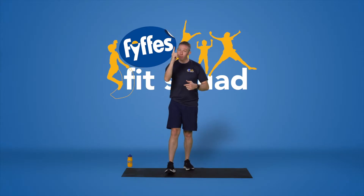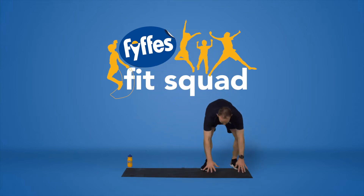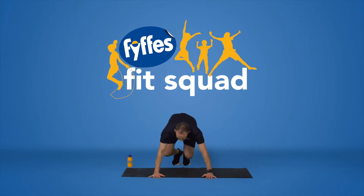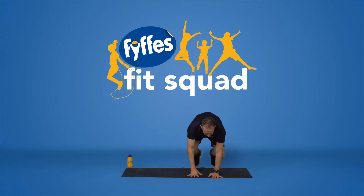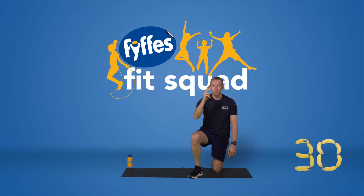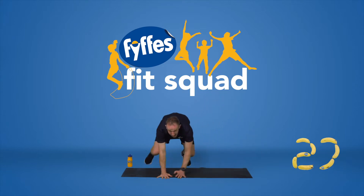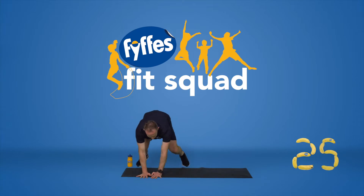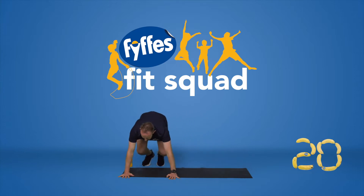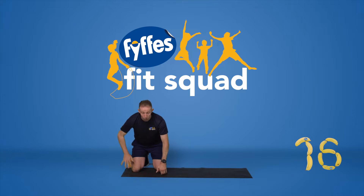We're going to get straight into it. This first exercise is called a side bear crawl. We're going to go into our squat position, hands out in front, head up, and crawl laterally across and back. We're going to work for 30 seconds. Let's go — head up in that bear crawl position. Over and back. Make sure that our knees don't hit the floor and we keep our head up, so we have a nice straight spine.